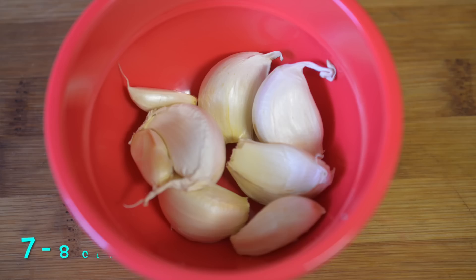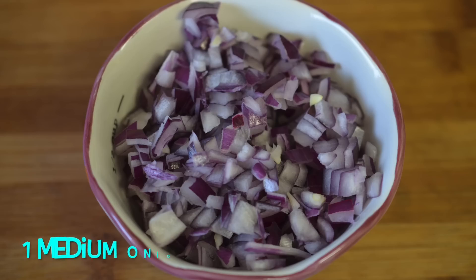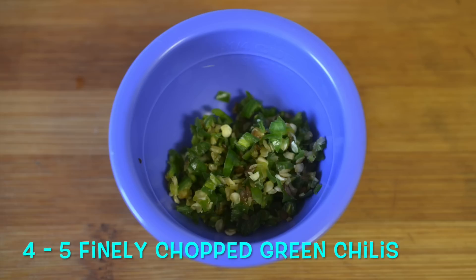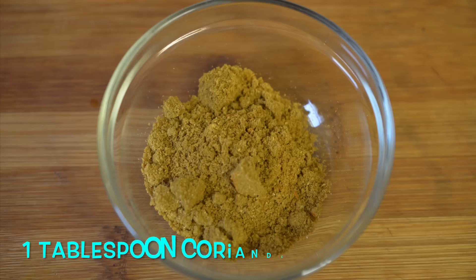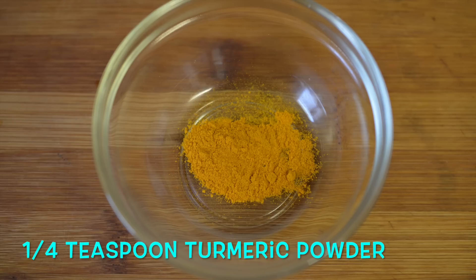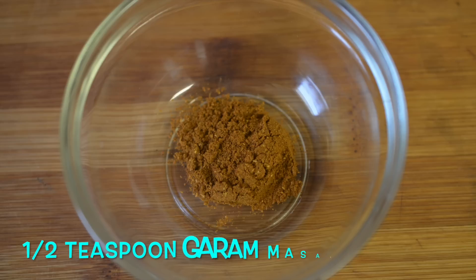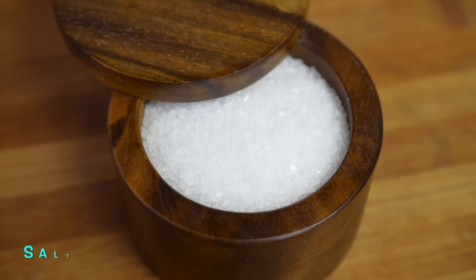To make this recipe you need: 1 medium eggplant, 7–8 cloves of garlic, 1 inch of ginger, 1 medium onion, 1 big tomato, 4–5 finely chopped green chilies, half a cup of finely chopped coriander leaves, 1 tablespoon of coriander powder, half a teaspoon of cumin seeds, half a tablespoon of red chili powder, a quarter teaspoon of turmeric powder, half a teaspoon of cumin powder, half a teaspoon of garam masala powder, 3–4 tablespoons of oil, and salt.